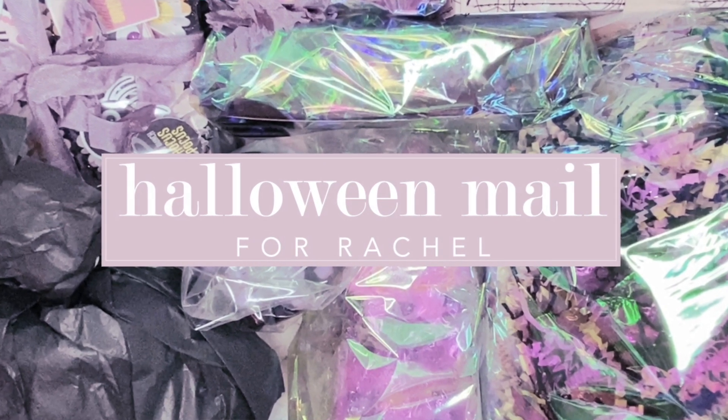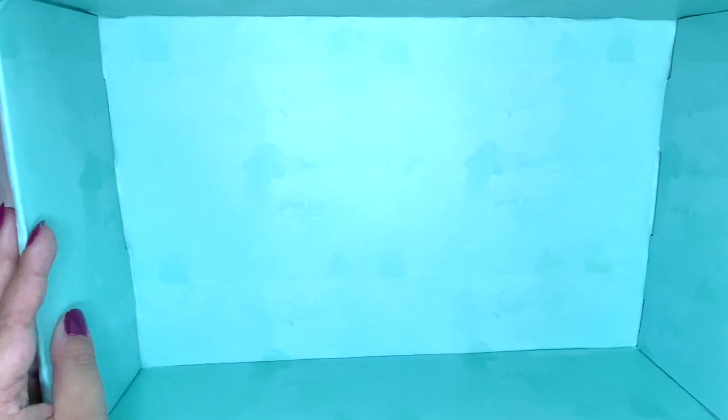Hello everyone, welcome back to my channel. Today's video is going to be an outgoing happy mail for Rachel. We have decided to do a Halloween swap and I just got everything ready.